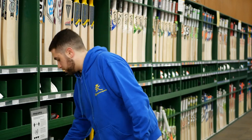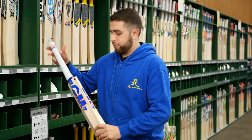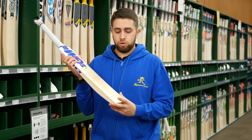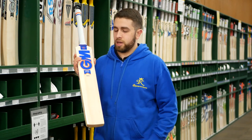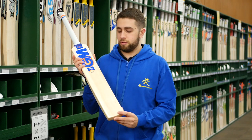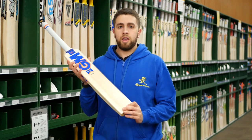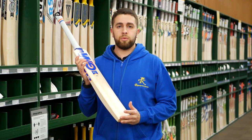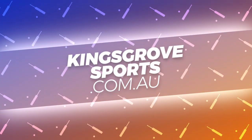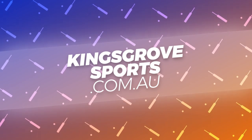And for the juniors out there, we do have one model for the Spark design this season — it's the 404, the entry-level GM bat. Really, really nice with that same sticker design. Good value for those junior cricketers still wanting to use the Spark model this season. We're really happy with how they look on shelf and we think you will too if you come in and check it out at one of our four stores, or you can visit the full GM range at kingsgrovesports.com.au.